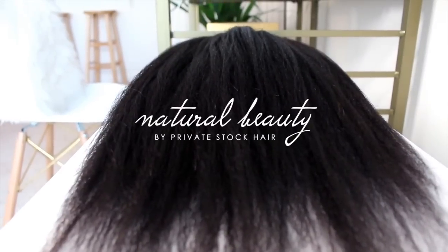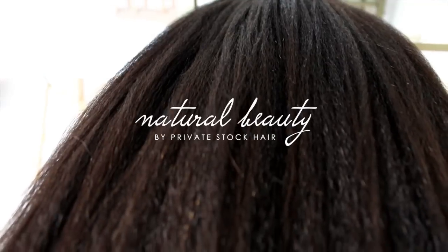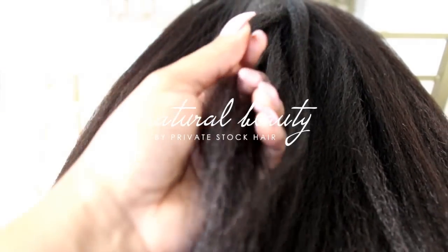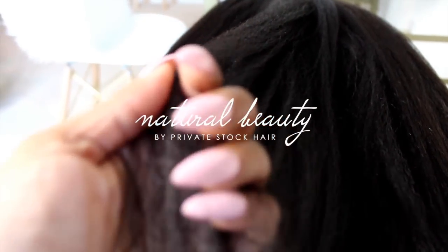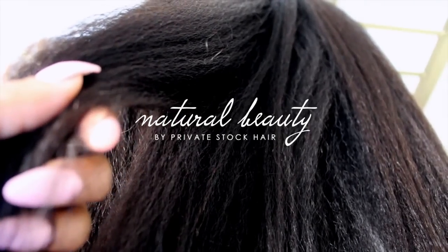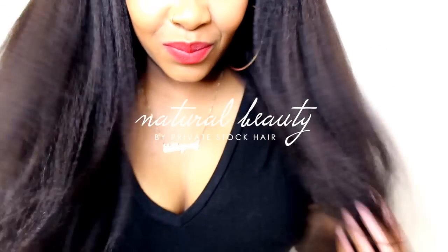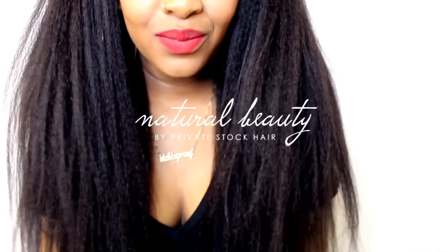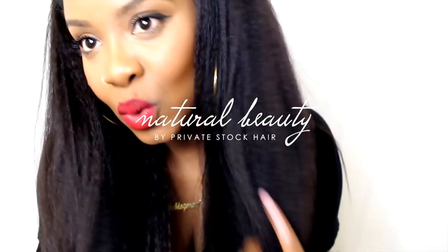Hello curls, it's Yolanda Renee and today we are going to be doing a quick review on this unit from Private Stock Hair. This is their Natural Beauty wig — it's a kinky straight wig. Oh my fro, I love it! Look at it, it's so natural. It looks exactly like if you blew out your own hair and just had really, really long and very thick hair.